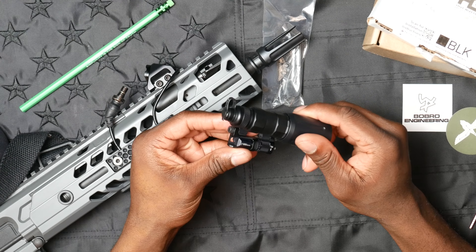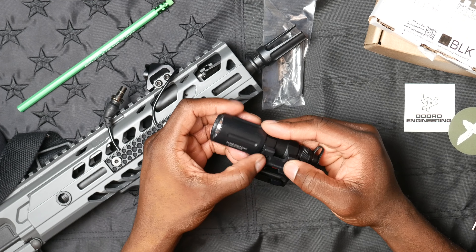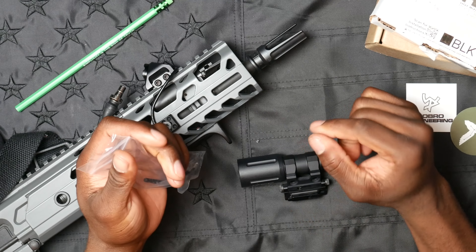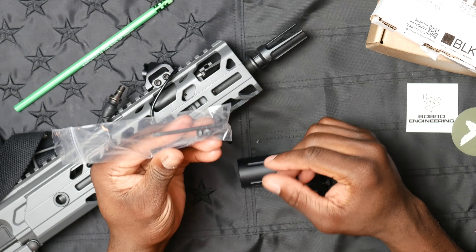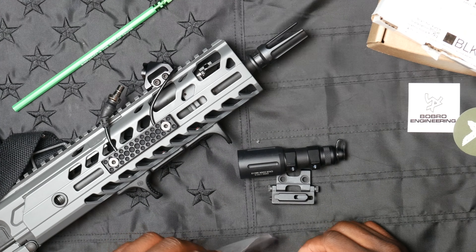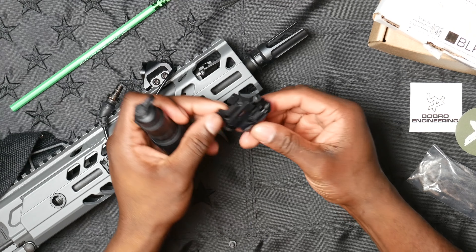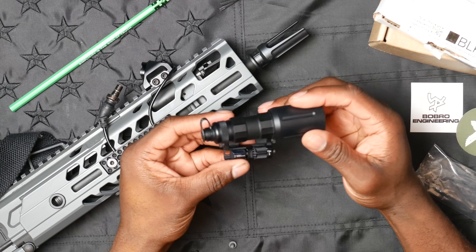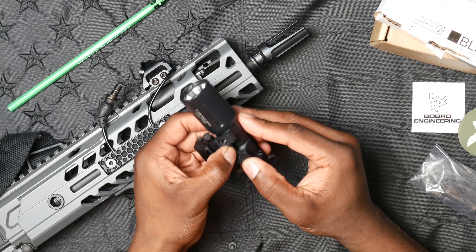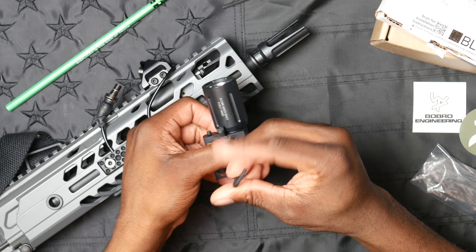You simply line this up with the points. You can always add Loctite — I've already got some lining the holes on the mod light. One thing I'll say about Bobro: their packaging is certainly minimalistic. This came in a paper envelope with hardware, wrapped in a small bit of bubble wrap — economical and sustainable, but you don't get much presentation.